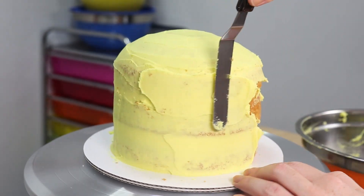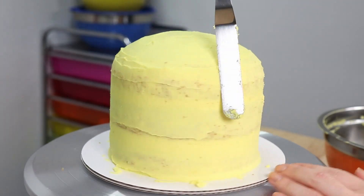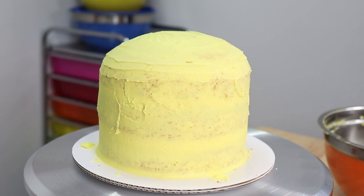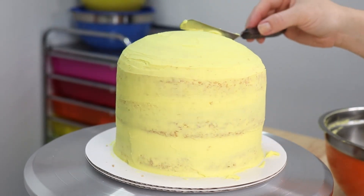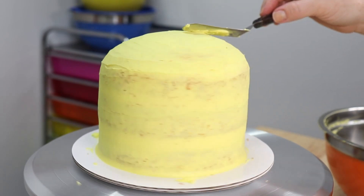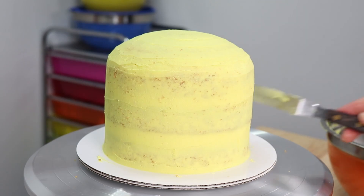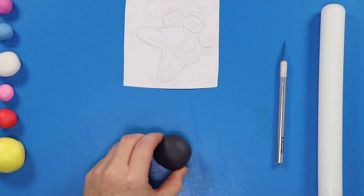Before we do, I have a question for you. So far I've made Elmo and Cookie Monster — I'll leave links to those down below — and today we're making Big Bird. But I want to make another one and I don't know who to do. I'm kind of thinking Oscar, but I'm also a really big Supergirl fan too. Hit up that comment section and don't forget to like, subscribe, and ring that bell so you don't miss who I decide to cake next.